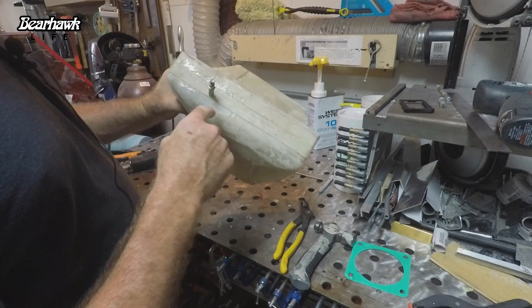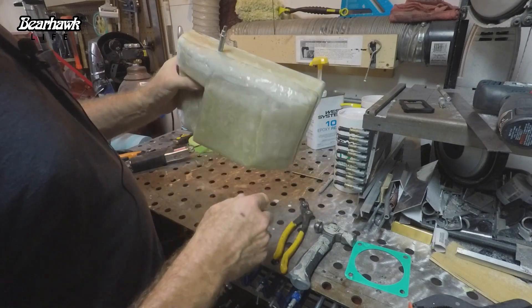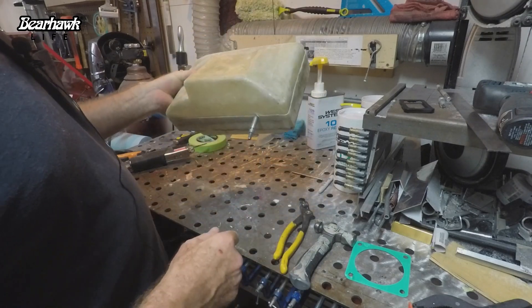We've got number six nut plates embedded on the female side of this box.